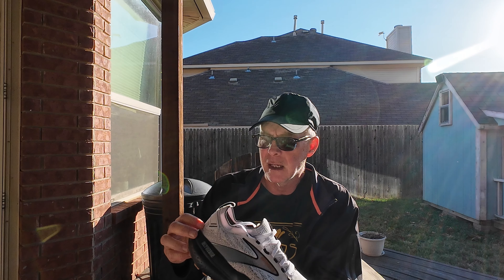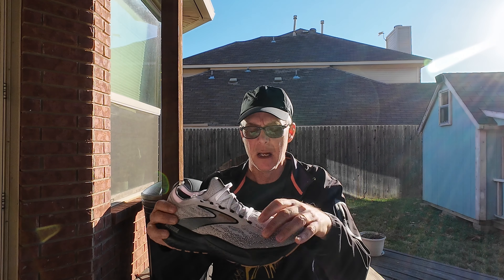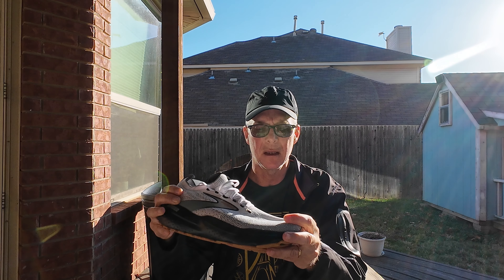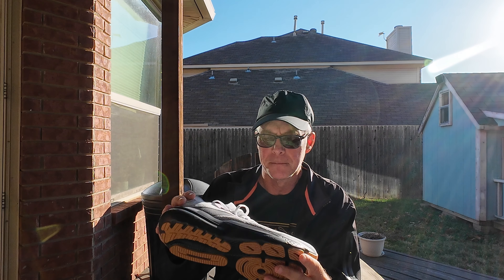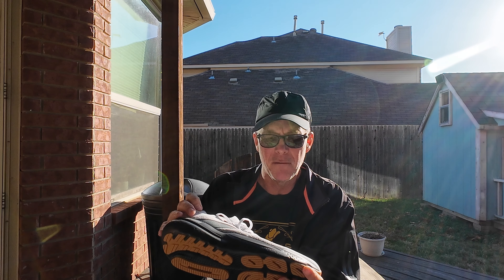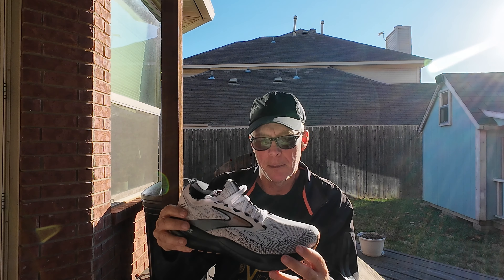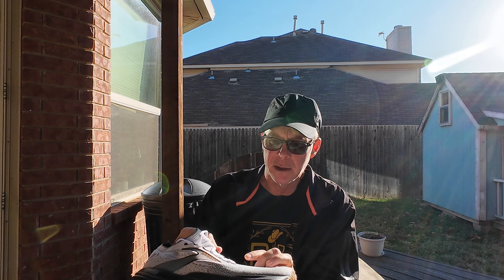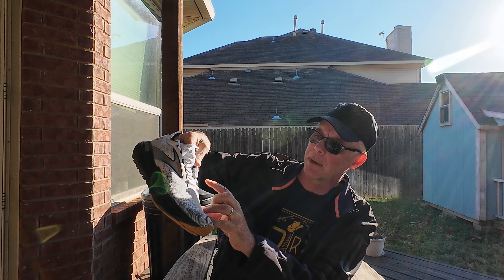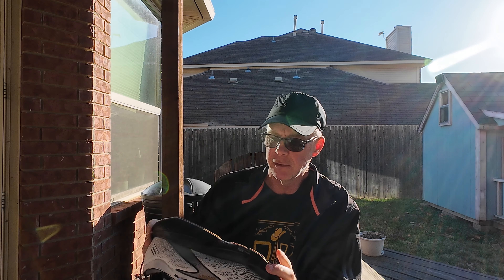I'm looking forward to getting these on my feet. I've not really been a huge fan of knit uppers in the past, but this one seems thin enough and stretchy enough that it should be very comfortable. I actually like the comfort of knit uppers — I just don't think they breathe real well. But this one seems thin enough that it'll still breathe pretty well, and there are quite a few holes up in the front and through the tongue that should help get some airflow in there.